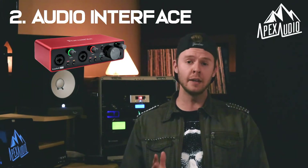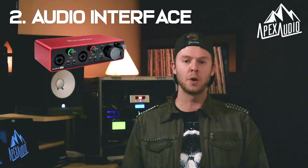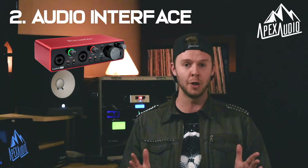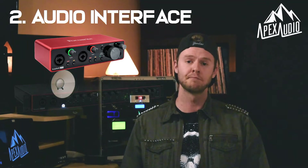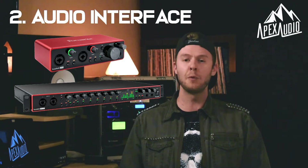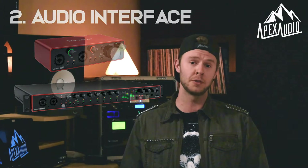If you're recording something like drums, you might need eight inputs or more. For a two-channel interface, I would recommend the Focusrite Scarlett 2i2 — it's just a really easy entry-level audio interface that'll get you started right away. For those looking to record drums or more than two channels, I would get the Focusrite Scarlett 18i20 for eight inputs.